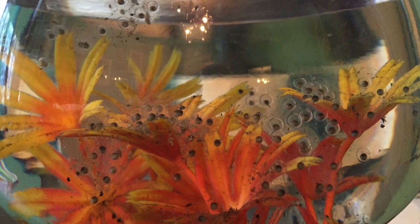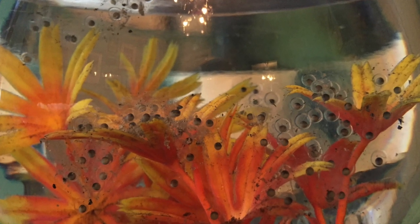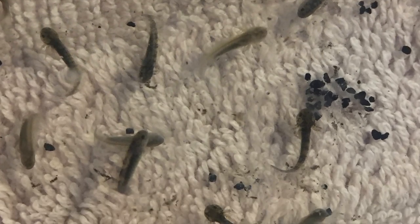These are the eggs when they were first laid. You can see they're fully circled. They started to develop after four days, then they started to grow their tails. This is after about ten days.